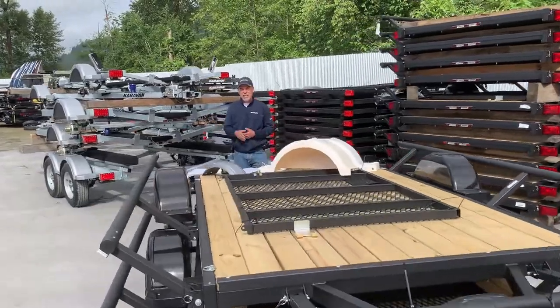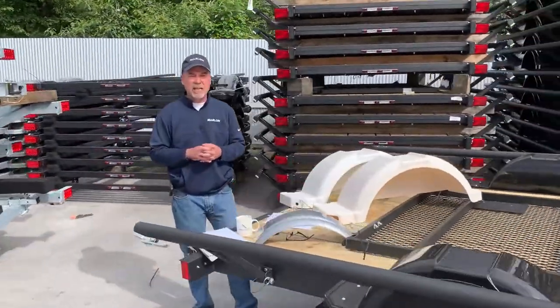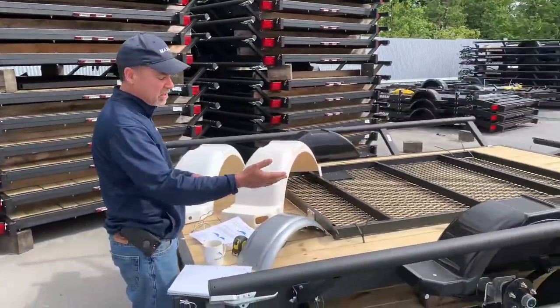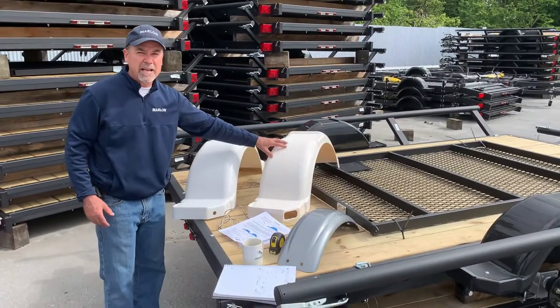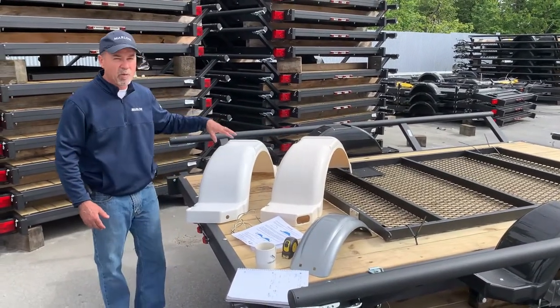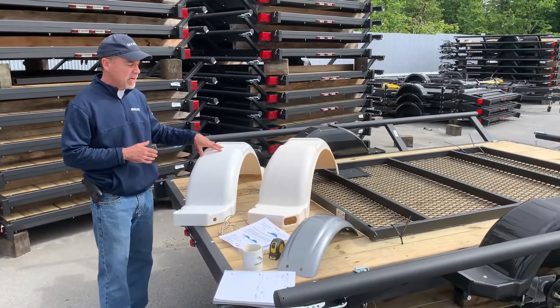You have single axle and tandem axle fenders — we'll go through that in a minute. The other thing to look at is the colour of your fender. You have a black fender, a grey fender, what we call an antique white or off-white fender, and a white fender. These colours can be in all different sizes of fenders as well.